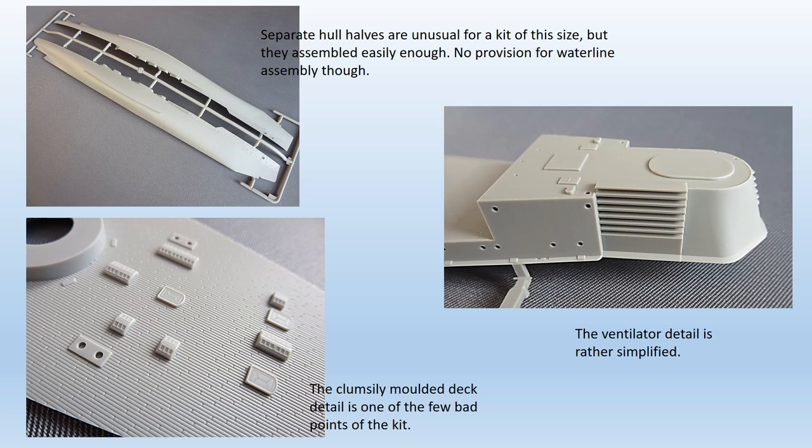Closer inspection of the parts did reveal one or two issues. The deck planking is not particularly well represented, with the detailing appearing a bit clumsy and overdone. Also, there's no representation of the plate lines on the hull. This is particularly evident at the bow, where a comparison with any of the good quality photos of the actual ship will show exactly what I mean. Another issue is the prominent ventilation areas at the funnel bases — these were complex areas, not easy to represent accurately in kit form, and Hobby Boss have oversimplified them, in my view.